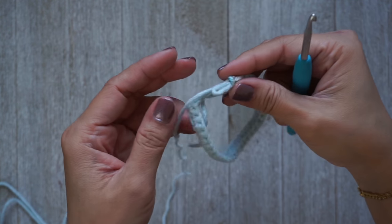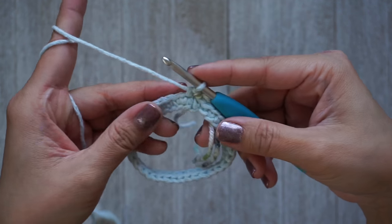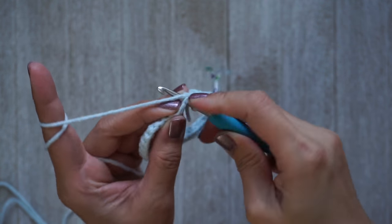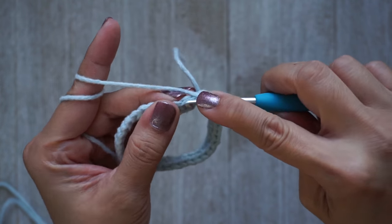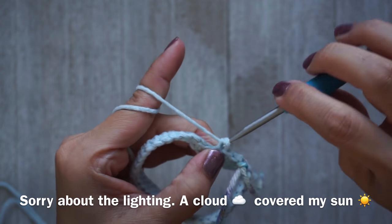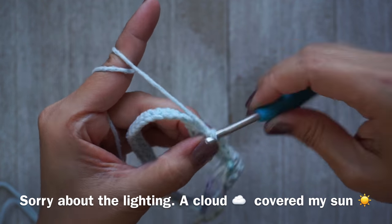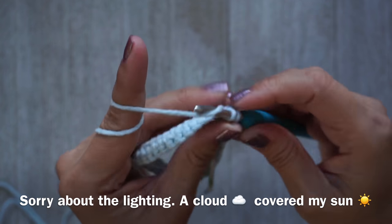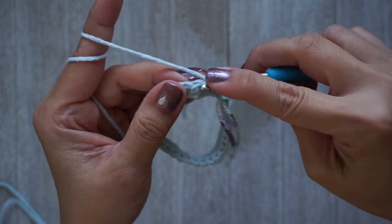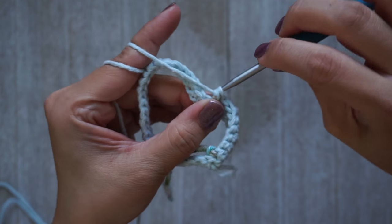Now you just want to work one single crochet into every stitch all the way around for five rounds. This is round two, and you will work one single crochet all the way around for a total of five rounds. I'm sorry about the lighting — the sun was covered by a cloud and I didn't get to adjust my camera. Continue working one single crochet all the way around for a total of five rounds in a continuous round.